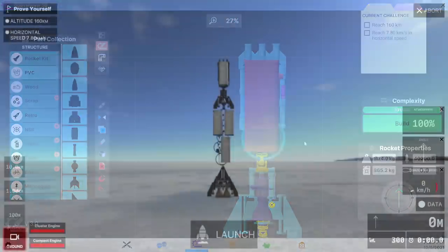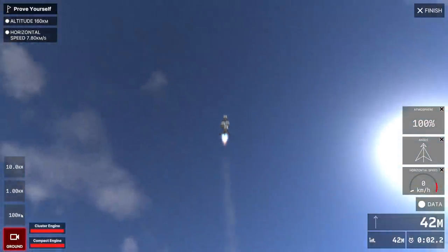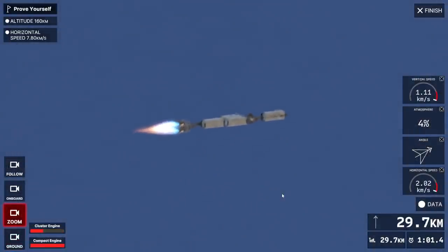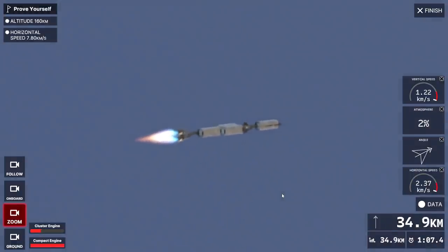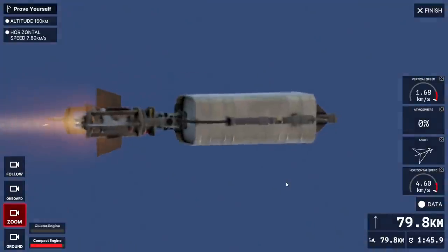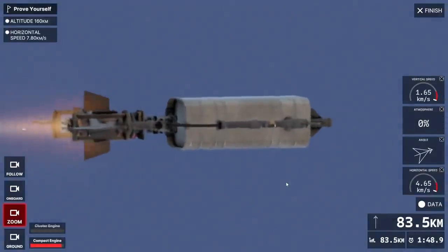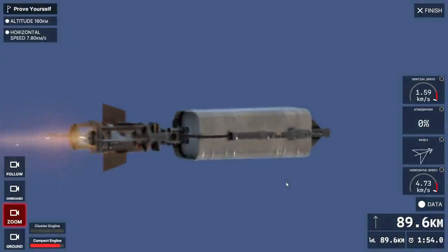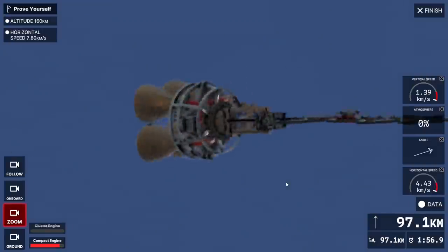Off we go again. Considering how little structure there is on the bottom part, which bears a whole lot more stress than the top part. I don't know what kind of stress calculations they do. Staging. And it broke up and then it switched to this other stage view.